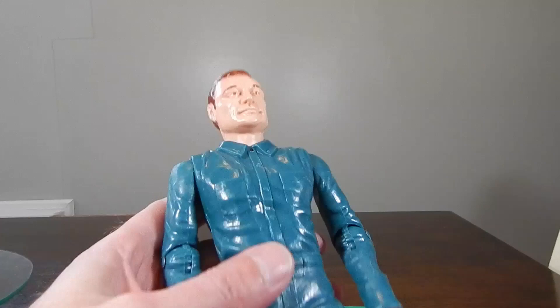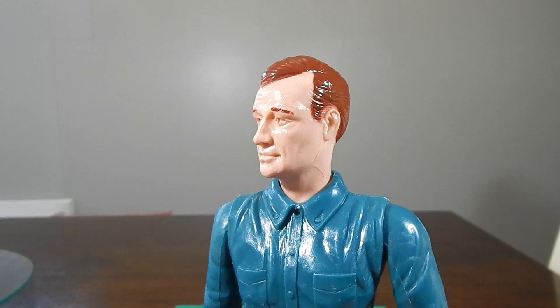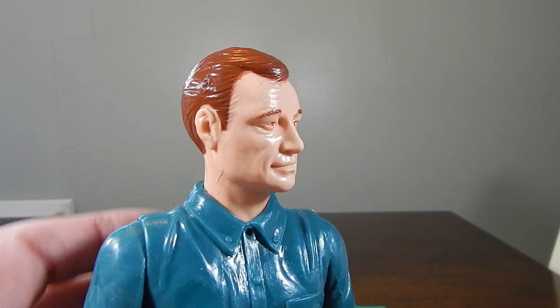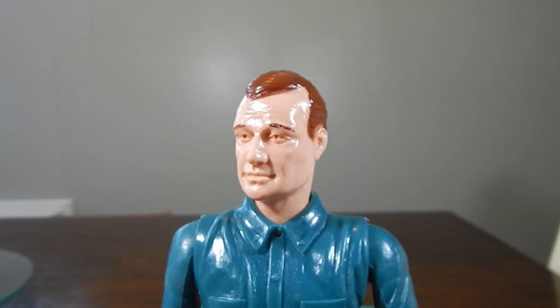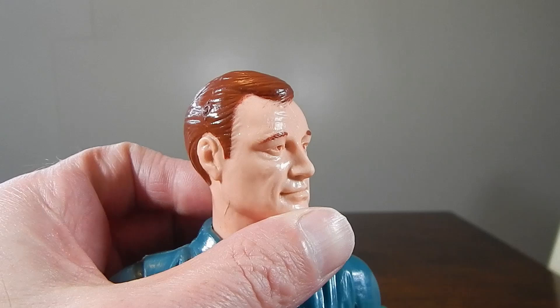Let's take a closer look at Mike Hazard. I am picking up a very distinctive John Wayne vibe from this head sculpt. I don't know much about this figure, but I definitely can see some John Wayne in the sculpt — looks like it might have been inspired by that. I could definitely be wrong, but having it in hand, I'm picking that up.